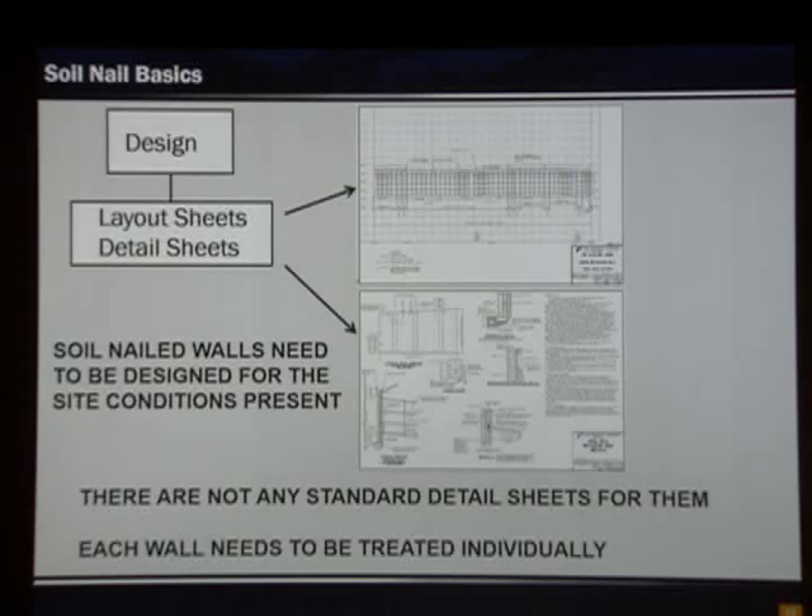Let's get into where problems often occur — detailing. We finished the design and now we want to do the detailing, which includes two parts: nail layout sheets and the detail sheet. The detail sheet governs construction and tells us typical nail spacings. There are no standard sheets for these — each wall needs to be treated individually because we're designing for the specific site conditions present.